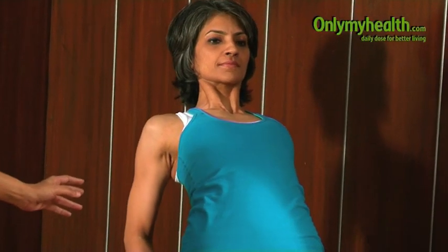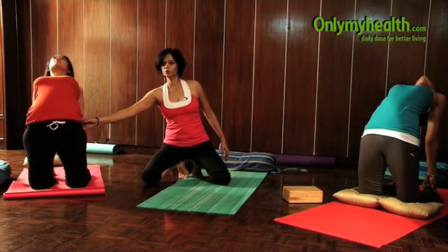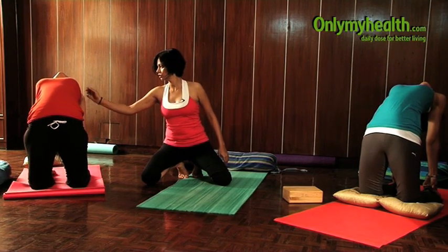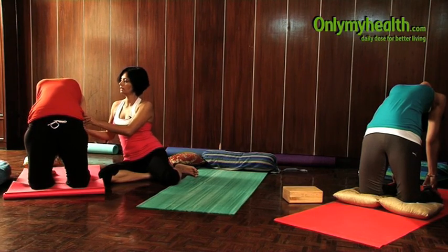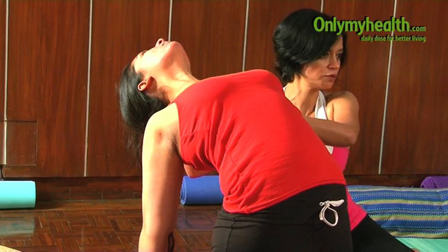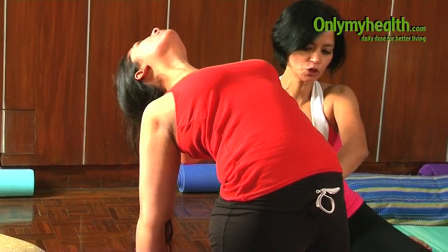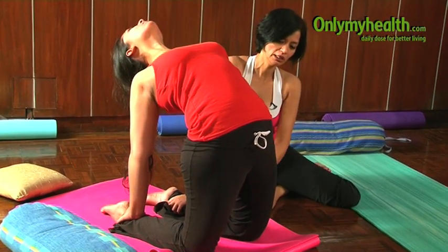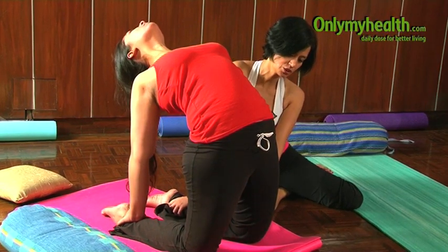If you feel comfortable enough, you can hold on to your ankles; otherwise, holding on to your waist is the ideal position to stay for a few days. Then slowly dig your shoulder blades into your chest from behind and let go of the neck. Remember, this backbend never comes from the neck — the backbend comes from the shoulders. Push your hip forward and make sure your knee and your hip and pelvis are in one straight line.